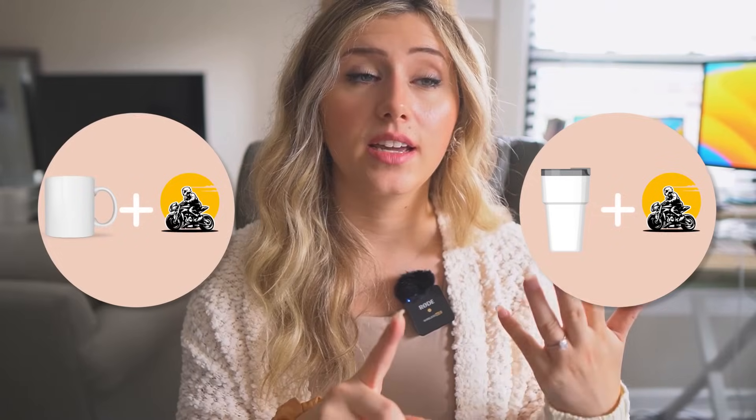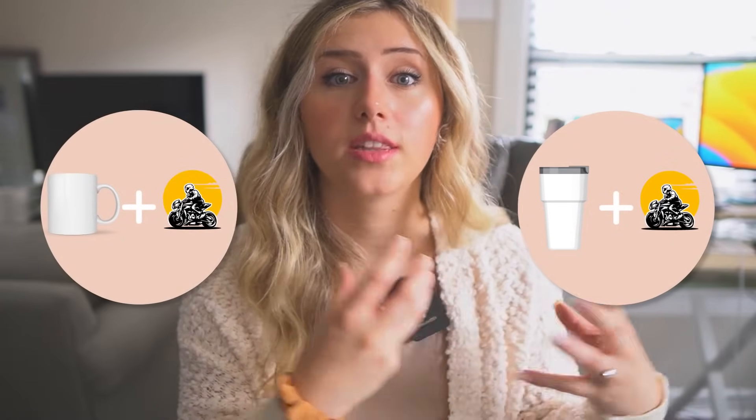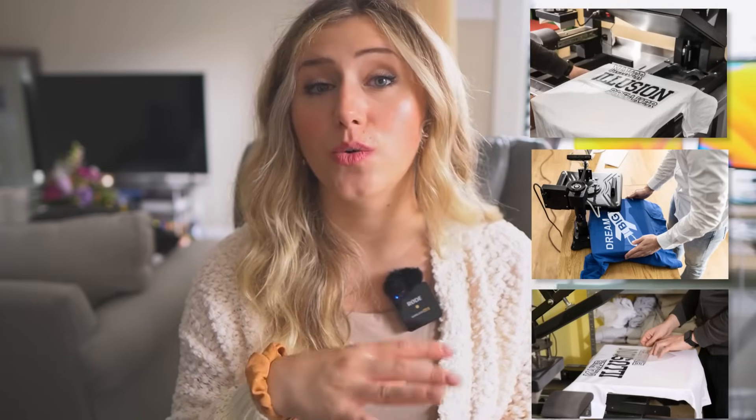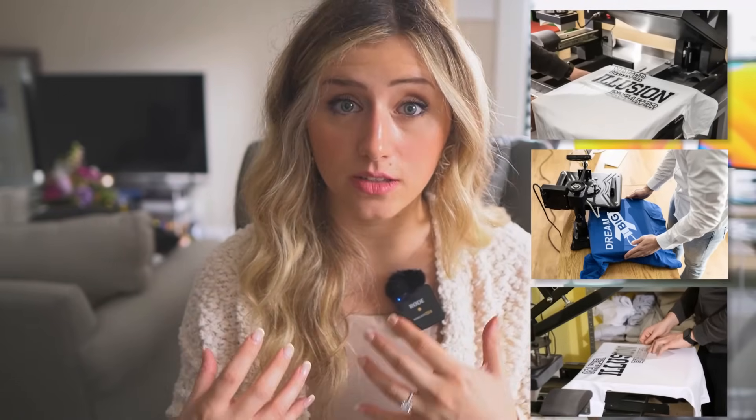This printing method is different for mugs or tumblers, and it's important to learn the printing processes for every product you create. For apparel — one of the most common product types — direct-to-garment printing causes a faded appearance of the design. So it's really important to represent your products appropriately with opacity. For a white t-shirt, I generally go down to opacities as low as 75% up to 90%, depending on the lighting of the mock-up.